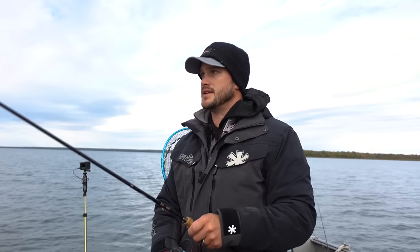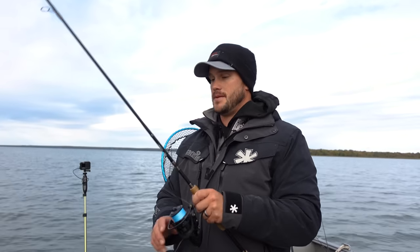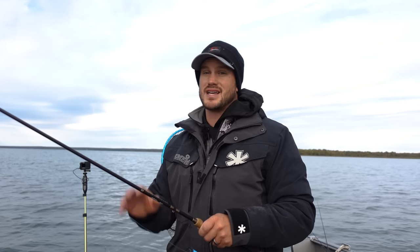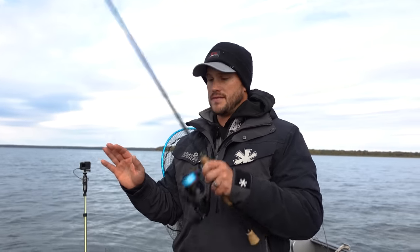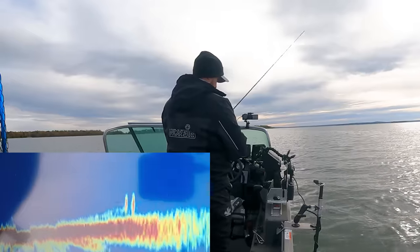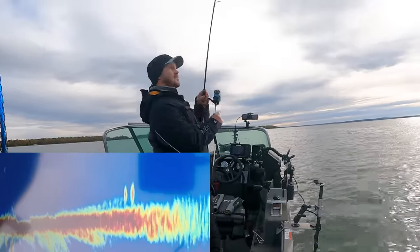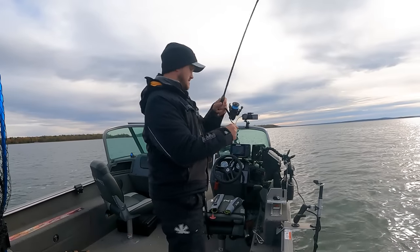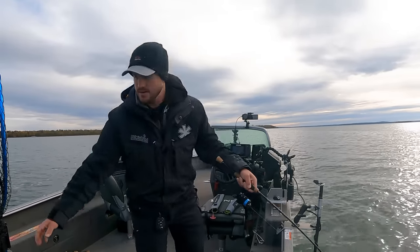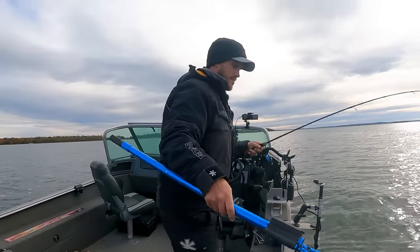For jigging technique, I'm doing a snap jigging approach: snap it up, let it pendulum to bottom. I keep it on a slightly tight line so I can feel the bite — a lot of times they're hitting it on the drop. I let it hit bottom then start with a slow pickup first, because I want to feel if a fish is on there before deciding whether to set the hook or wait. Slow lift, snap, hit bottom — repeat. Just felt that one hit it on the drop again.